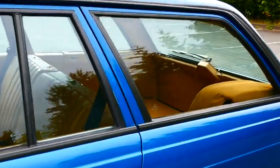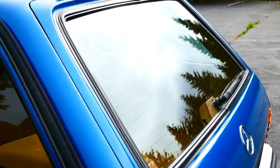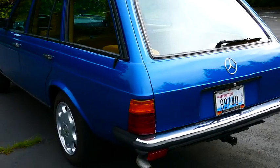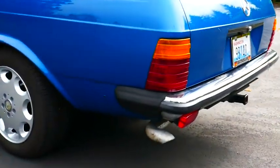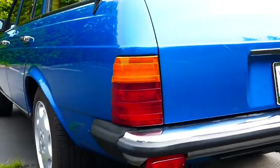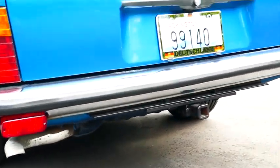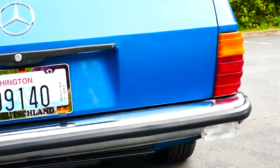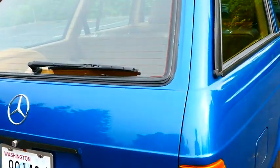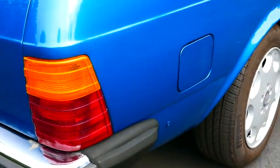Everything works on the car including the rear wiper and washer. Here we've got the Euro style rear bumpers. I even did a Euro style rear red fog light on the left and a white reverse light on the right. The headlights and tail lights are all perfect.